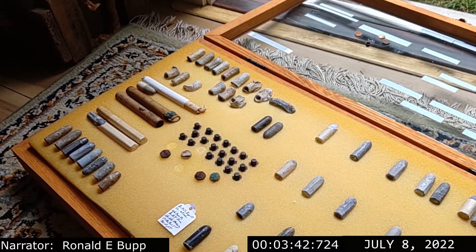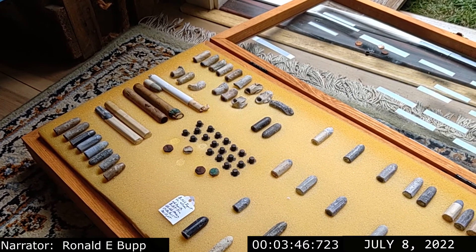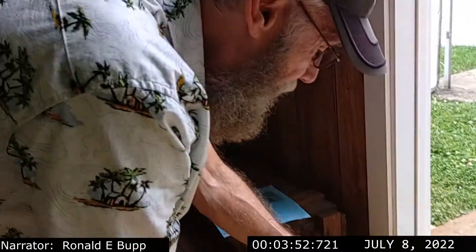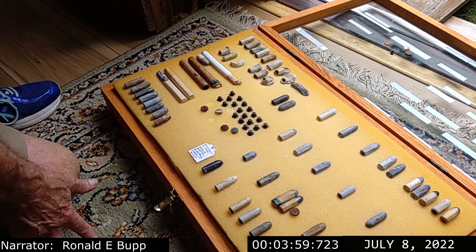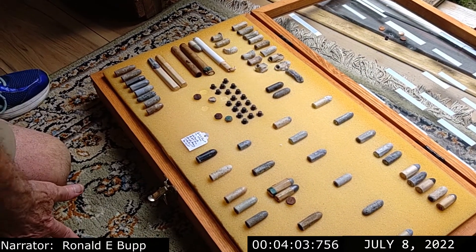You wonder who they were shooting at, because these were deliberately aimed shots. They had a target in mind when they pulled the trigger on these. So these fired ones — one would wonder who they were aiming at specifically. And these were the cartridges that they would be using to load the rifle. So that's basically it.